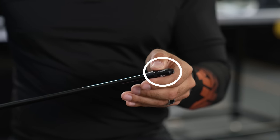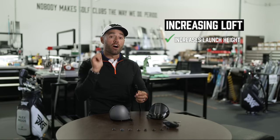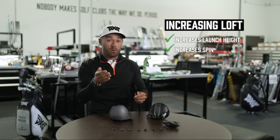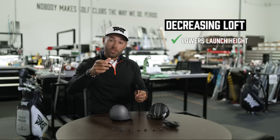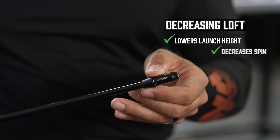Now with loft adjustments, if I'm going towards higher loft, increasing loft increases the launch height of the golf ball as well as the spin of the golf ball. So if you need help launching the ball higher, increasing some of that carry, we're wanting to increase loft. And if we decrease that and go into that lower setting, we're going to be reducing the loft of the club head, knocking that ball flight down, potentially dropping some spin.